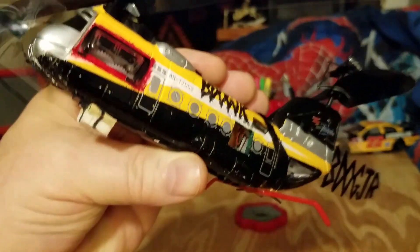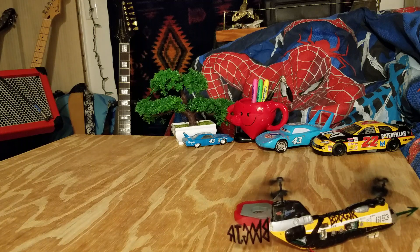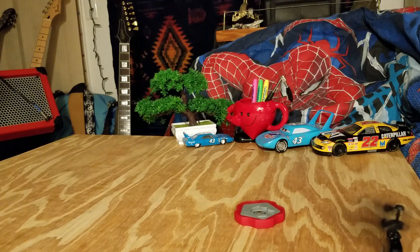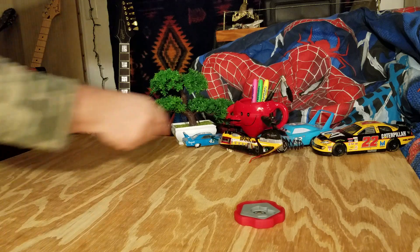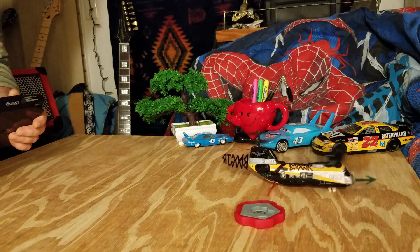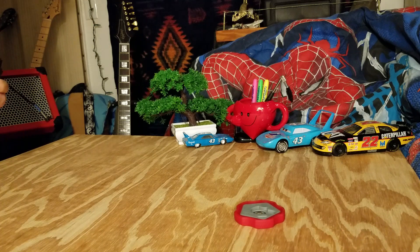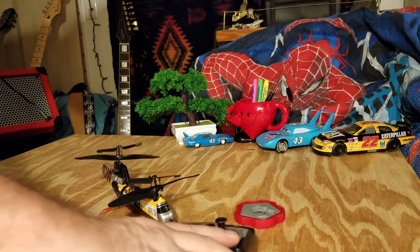I don't know how well it's going to work, but let's give it a try. I'm going to turn it up for a plug. It's still not very controllable — it's still pretty much wants to do her own thing.